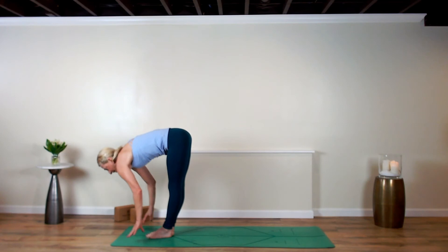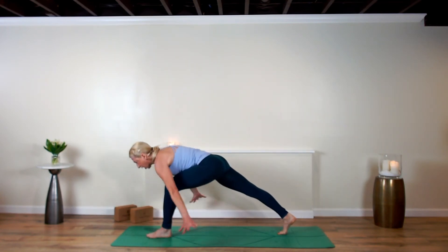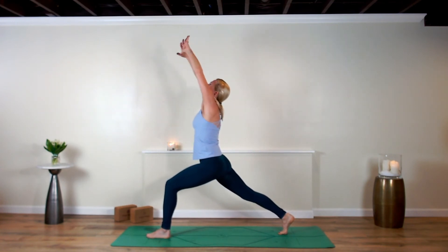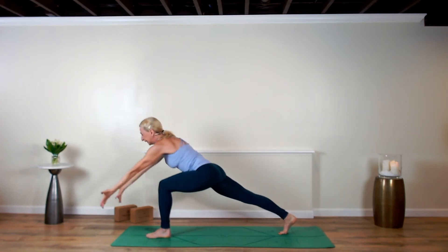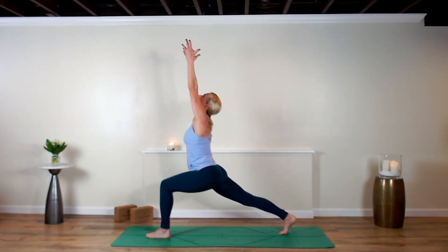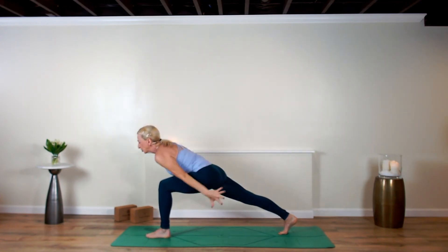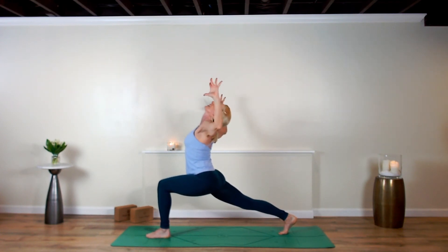Inhale and lengthen. This time, step the right foot back but levitate your arms, scooping them up into high lunge — crescent. Exhale, tee the arms. Scoop the arms up, leaning forward, offering up your intention. Exhale, dip even deeper. Third time — scoop it up, breathe in. Exhale, tee the arms and hold.